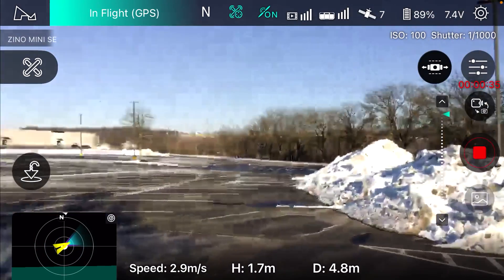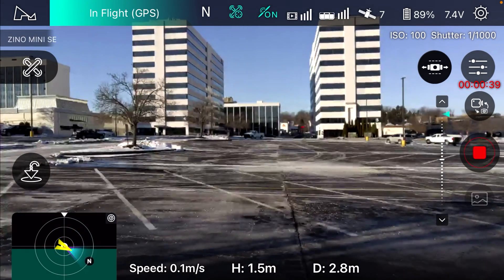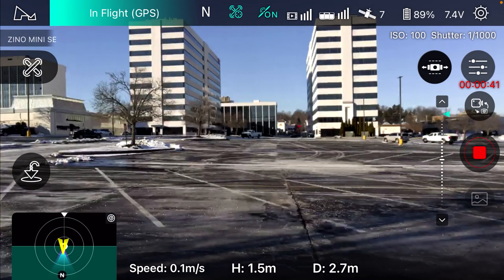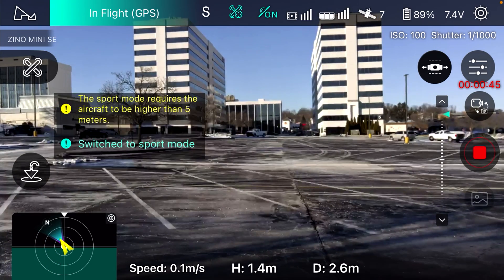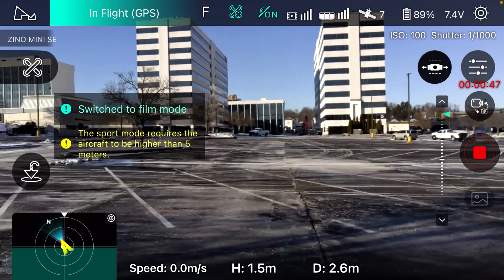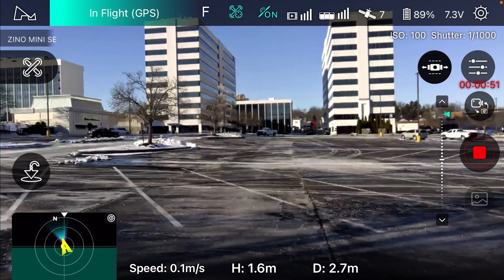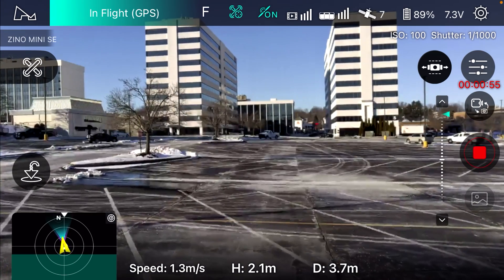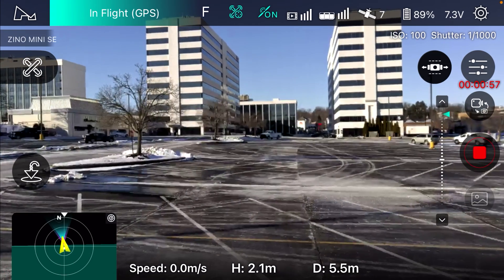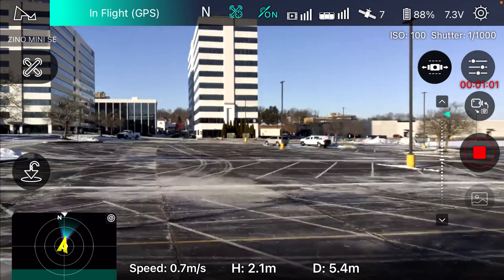It was going real slow and I was wondering why. I'm not sure what mode I had it in, to be honest. There's sport mode, there's filming mode — there's normal. We want normal for right now.